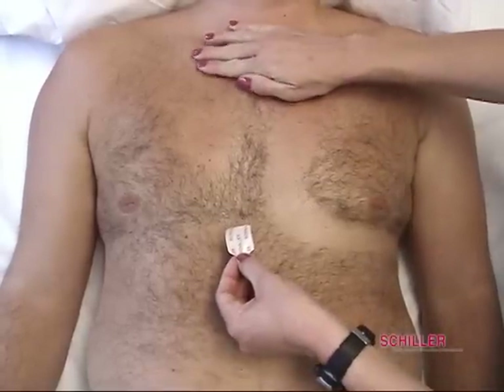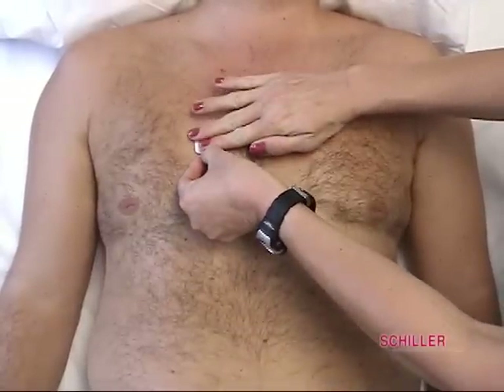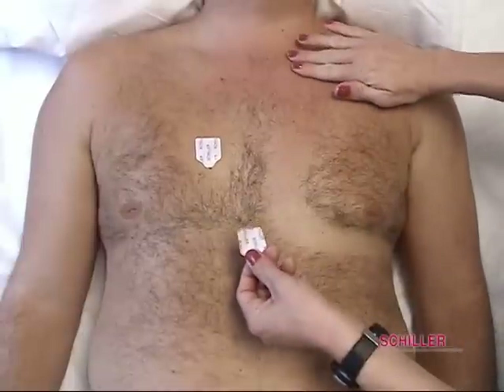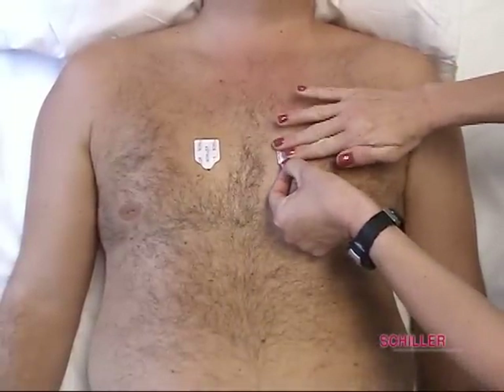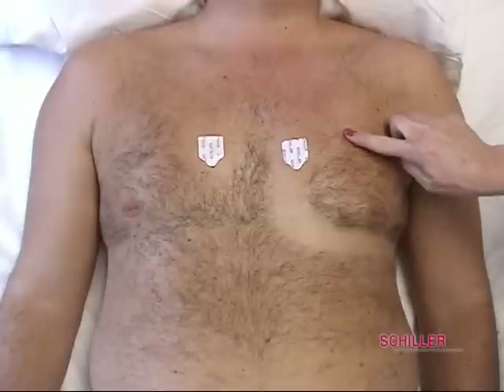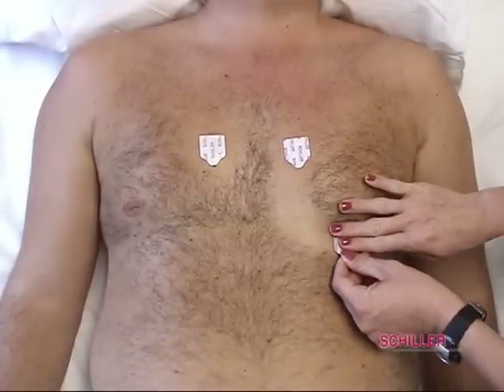After legs and arms are done, move to the patient's chest area. The tech should find the clavicle, then place the red V1 lead at the right sternal border of the 4th intercostal space. Place the yellow V2 electrode at the left sternal border of the 4th intercostal space, approximately 3 inches apart. Place blue V4 at the 5th intercostal space on the mid-clavicular line.